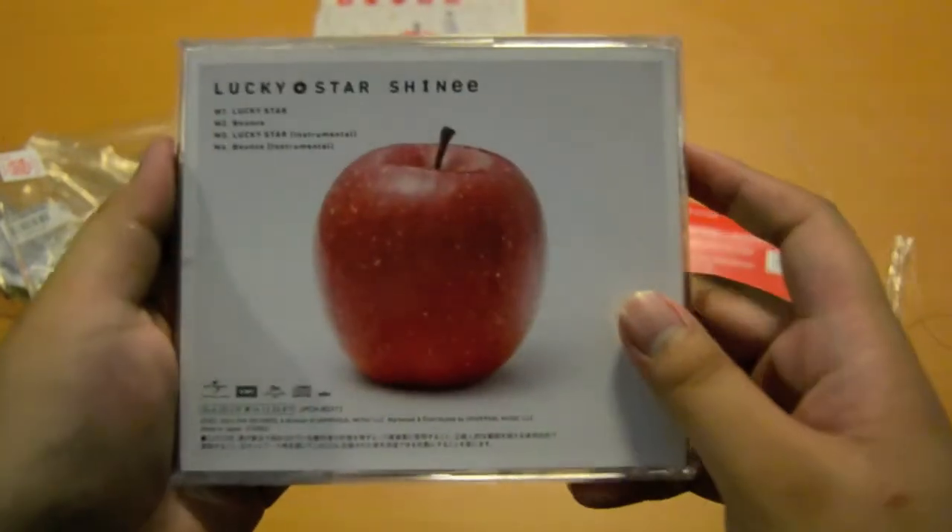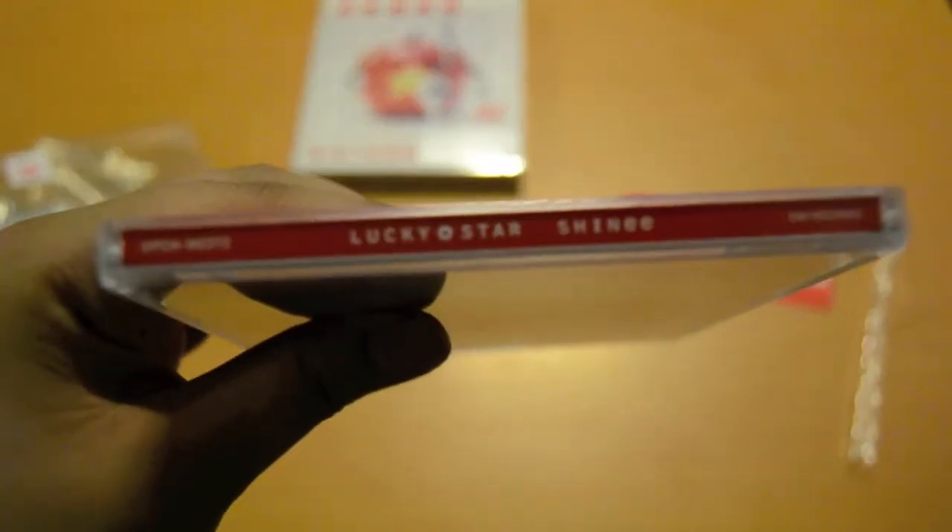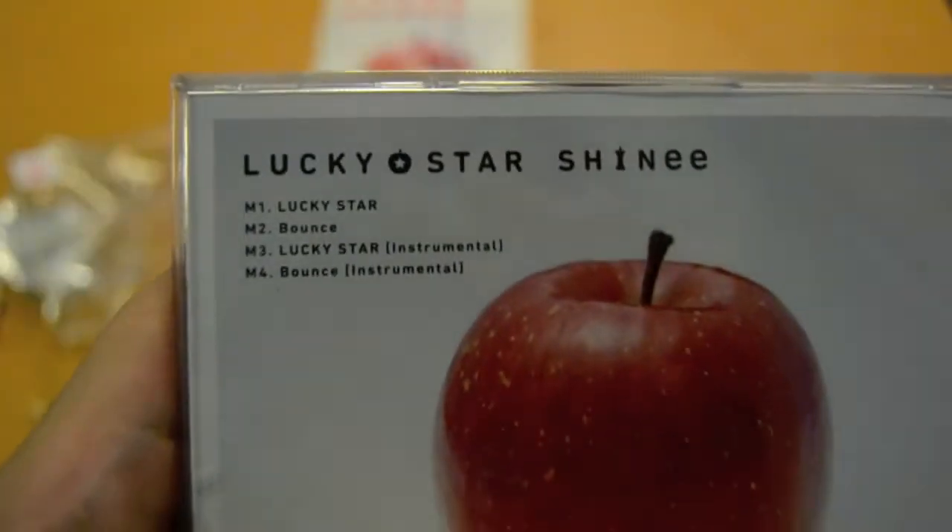Front cover, back cover, this side, tracklist. So when you open it, it has a star and an apple.